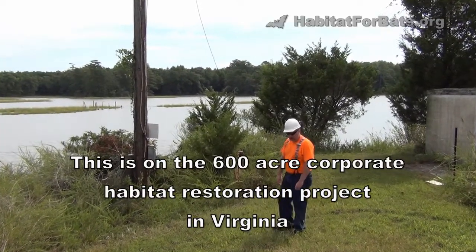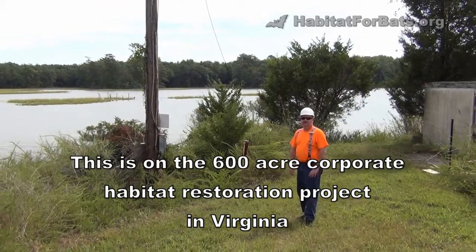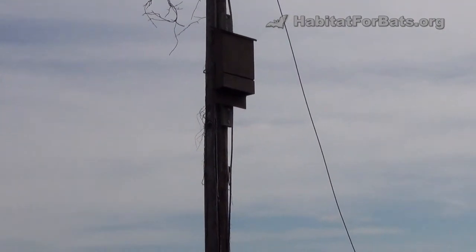Hey guys, we're out here on the property and we came across one of our old bat house designs from back in around 2006 we think. It's been mounted on a pole here that the property owner does own.